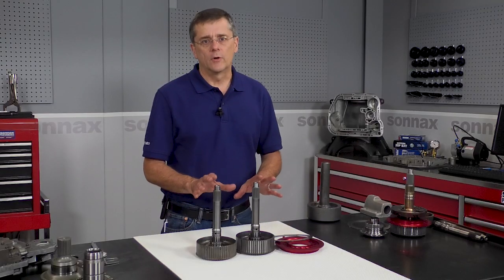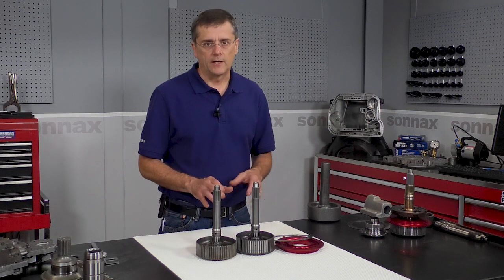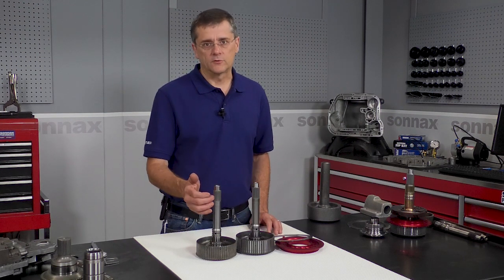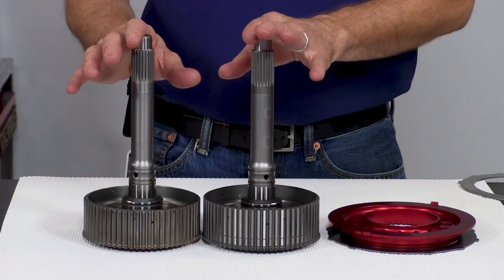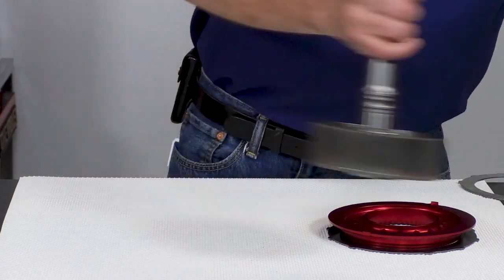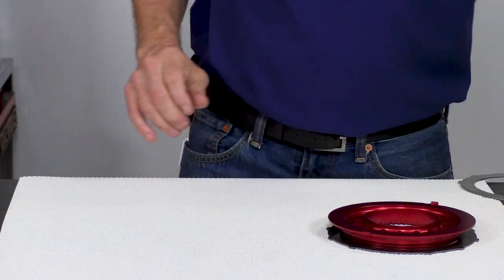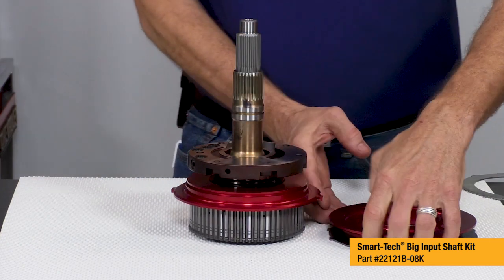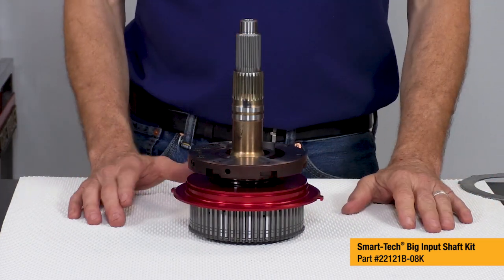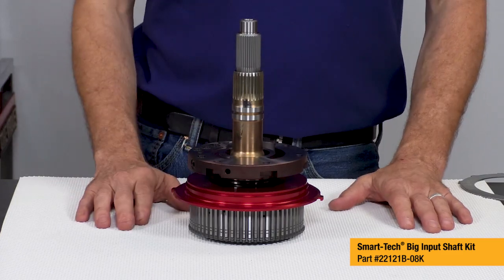These two shafts are great for any heavy-duty, commercial-type build you might have. But as power levels have kept going up on these diesel applications, even these shafts have reached their limit — spline twists can occur, and even occasional breakage at big power. So once you get up around 1,000 horsepower or over, you start running into the need for a big input shaft system, and this is a real game-changer that has literally put a stop to all input shaft spline twists and breakage concerns.